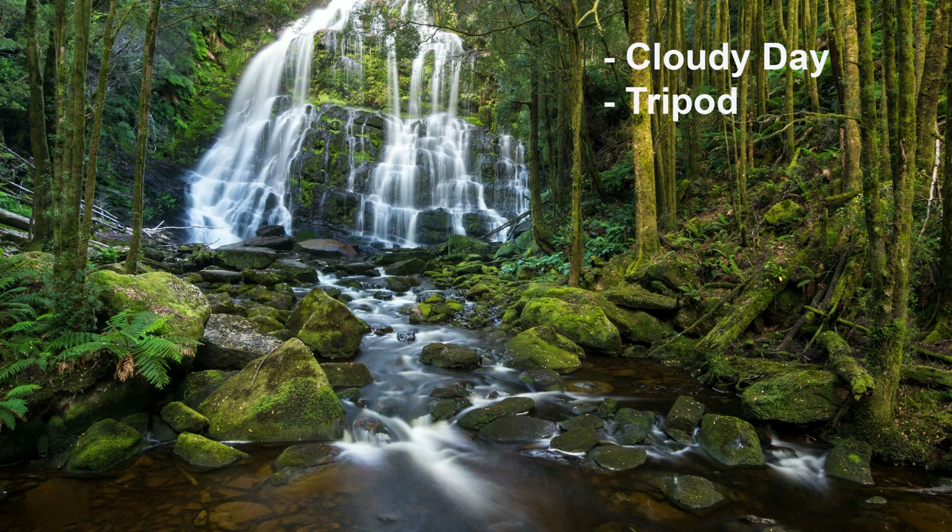Next I used a tripod. Remember it's a pretty dark location and the cloudy sky makes things even darker. So I know my shutter speeds are going to be slow and I need the tripod at the very least just to eliminate camera shake. Beyond that, the tripod gives me the option to choose even slower shutter speeds if I want to, which will become relevant in a moment.